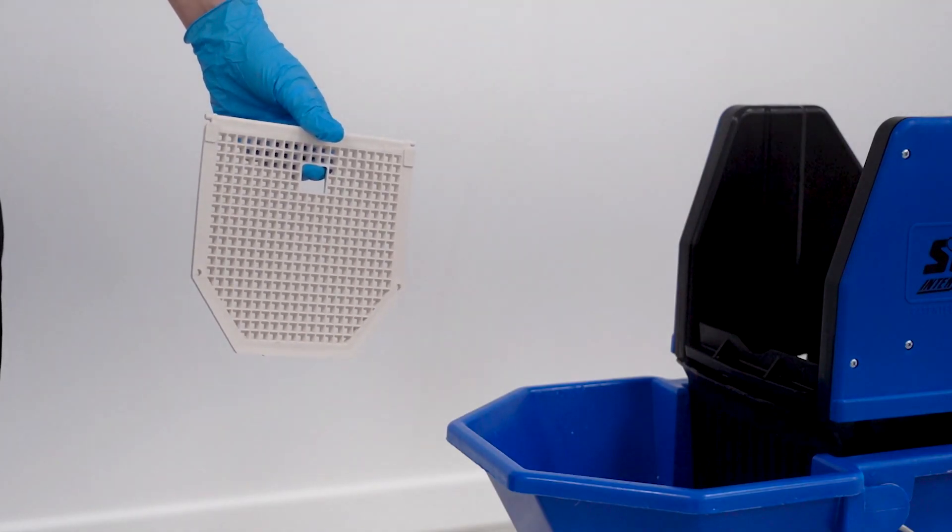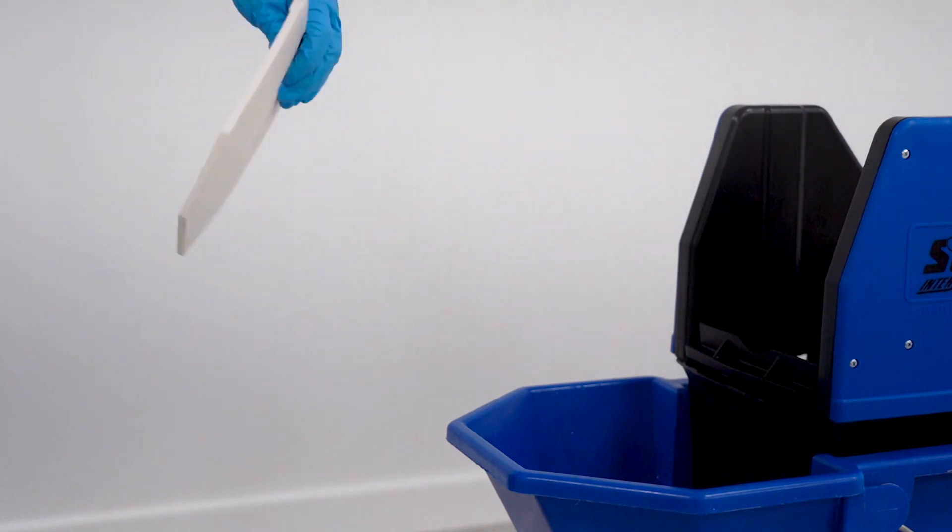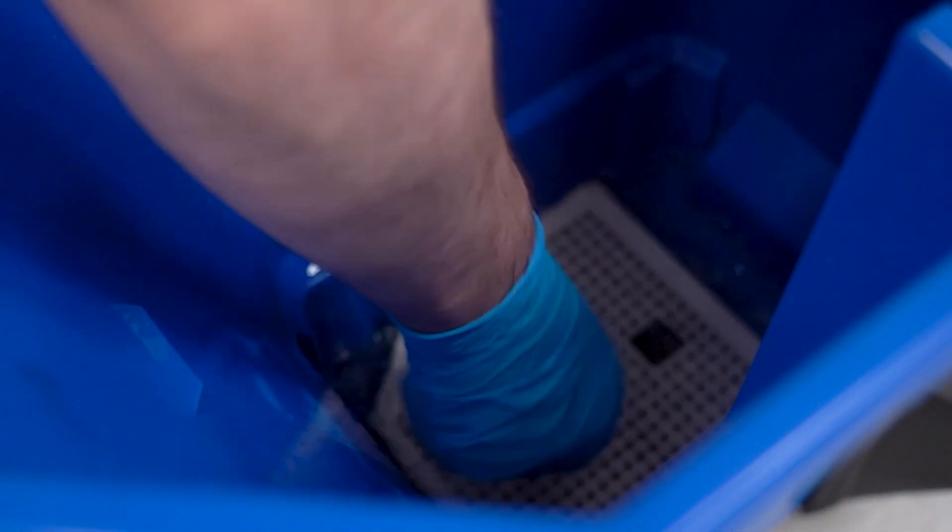An internal Dirt Flow Defender grid filter helps your water stay cleaner for longer, ensuring every cleaning task is efficient and effective.